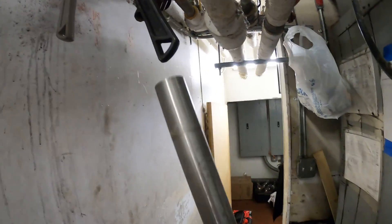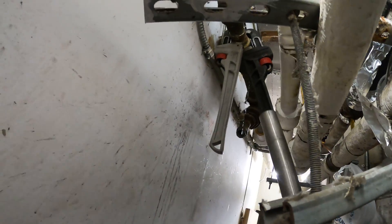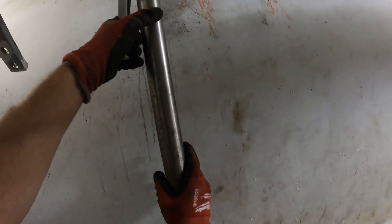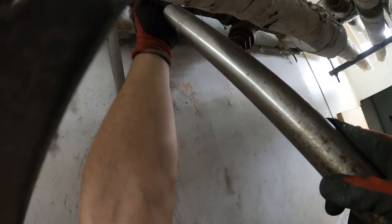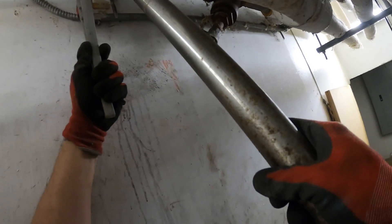Let's cut. A bit of water coming out now — it's not good. Try to use this as some leverage. To get this off right now it's going to be extremely difficult. I got it to move. As you can see, this is the one that's leaking heavy.